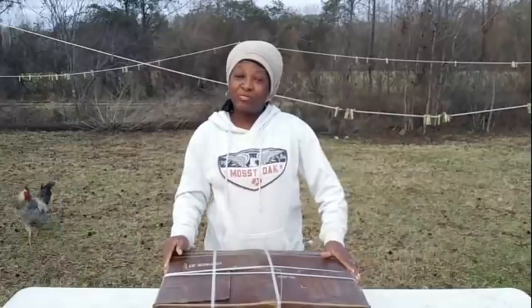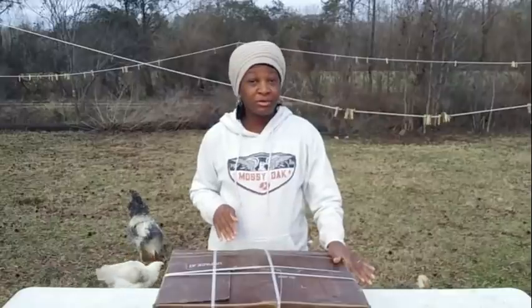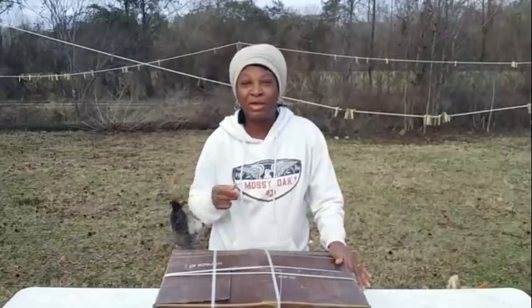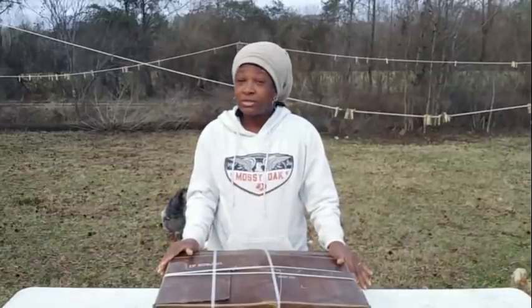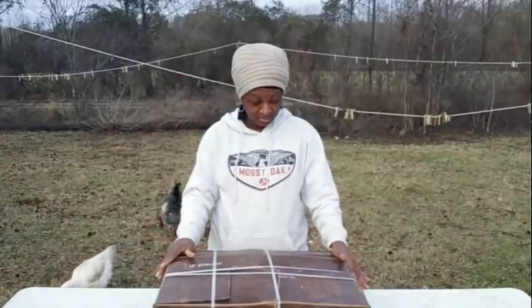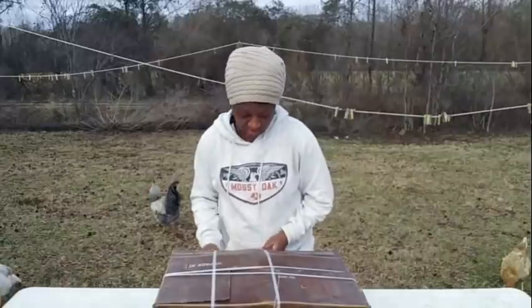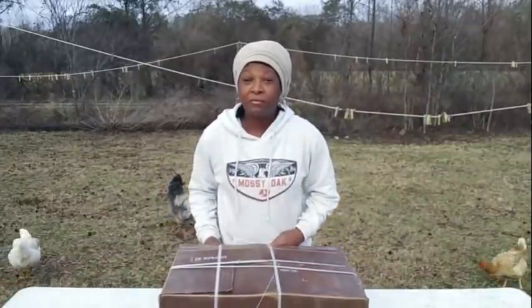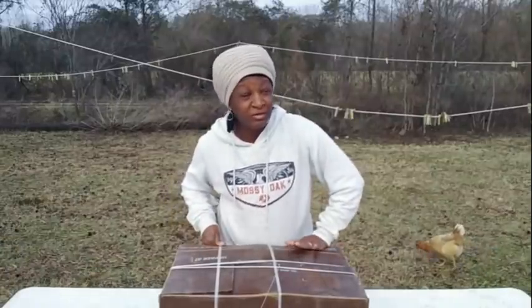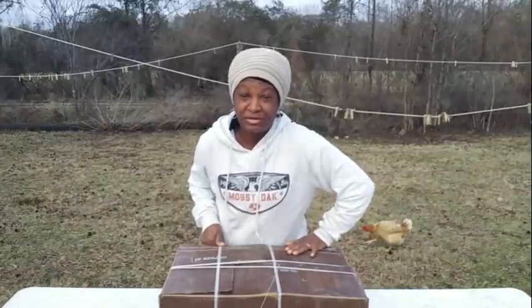Welcome everybody, welcome back to Homestead Heart. Today I am outside this evening — the rain literally stopped moments ago. I have been trying to get out here but the rain, the rain, the rain. Today I am going to be opening and unpacking my onions from Dixon Dale Farms. As you can see, the box has not been opened and we are going to open it together. I ordered these way back in June or July of 2020.